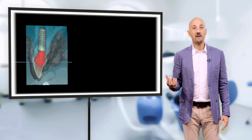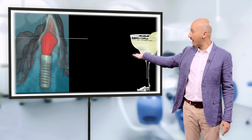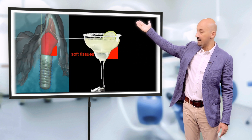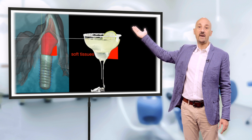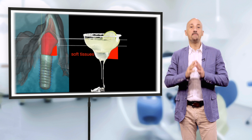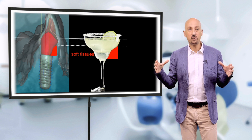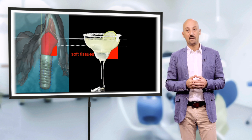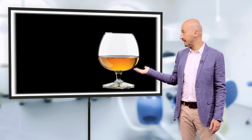Remember, the provisional crown should be like a glass of margarita — thin at the base, concave higher in order to create enough space for the soft tissues, and extending wide for a couple of millimeters below the gingival margin to support the ideal emergence profile. We wanted a margarita, but in this case we got a cognac.